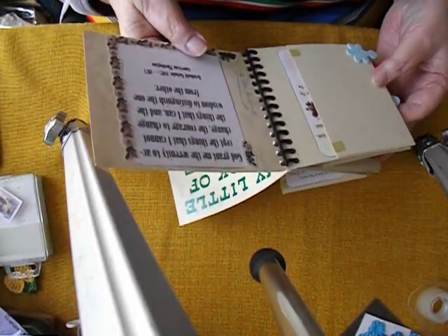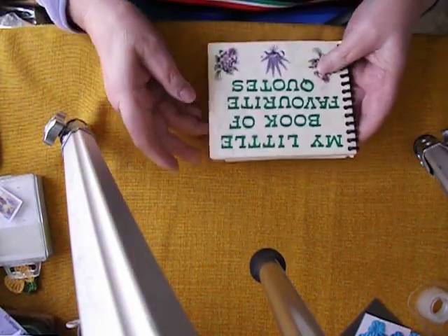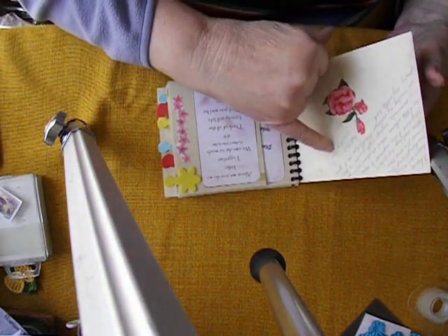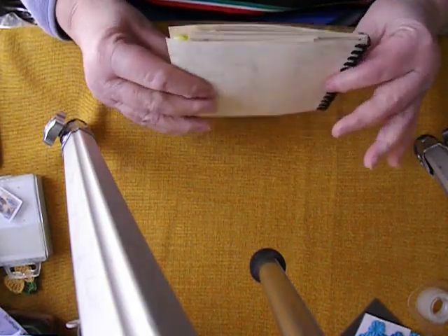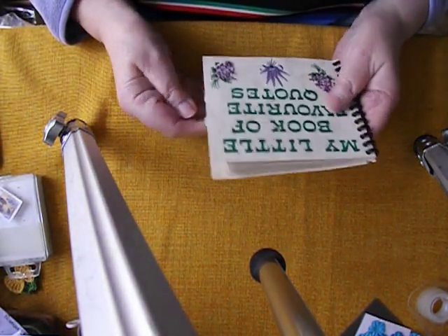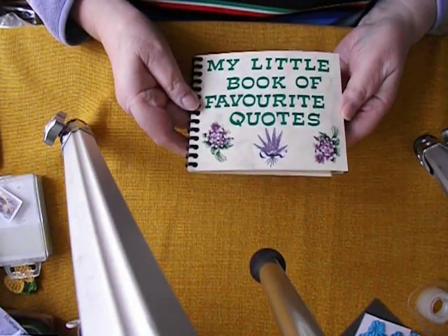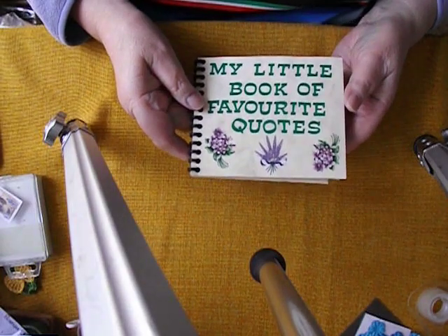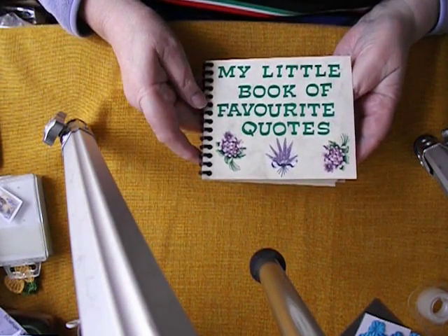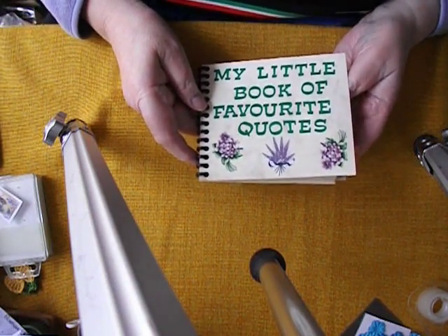I just thought I would share that with you as a quick little video, because I was making things back in 2006 — there's the date, the 28th of May 2006 — without realising I was making a little junk journal. So there you be. Thanks for sticking with me. I hope you enjoyed that. I thought I was rather clever when I made it. I can remember racing out and showing my husband how clever I'd been with the little hinges, and he just sort of looked at me and said, 'Yeah, that's nice, love.' He didn't see the sense in that.